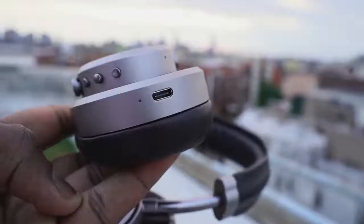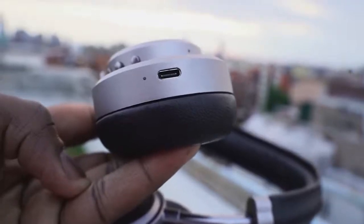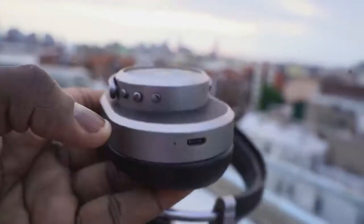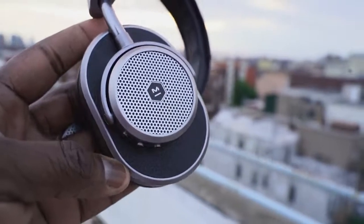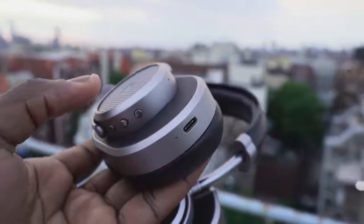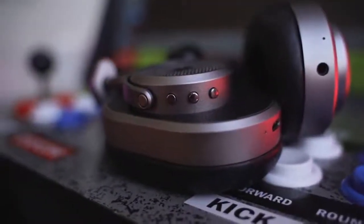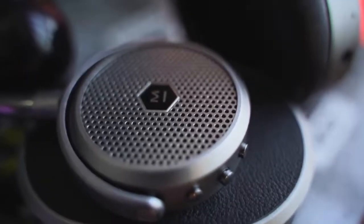On the right ear cup, we've got a couple of things: a volume toggle — volume up, volume down — in terms of buttons, and the center button which is kind of like your pause and play button and will also answer phone calls for you. Speaking of phone calls, it does a pretty decent job. People said they could hear me clearly and it was able to pick up with the multiple mics on these headphones.